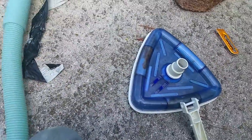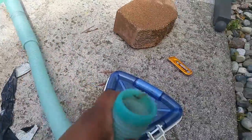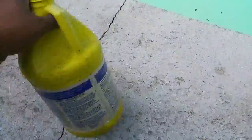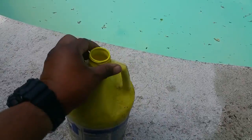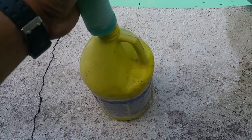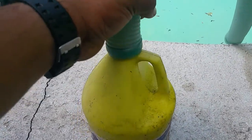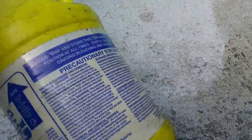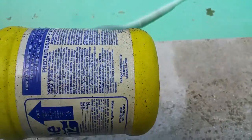I just had an epiphany. I've got my vacuum hose here, and I've got this old chlorine bottle. Guess what — the hose actually fits on there kind of snug, fits really good actually.